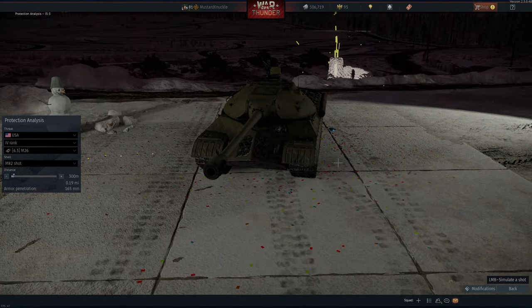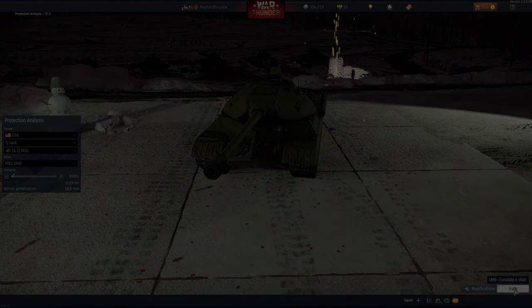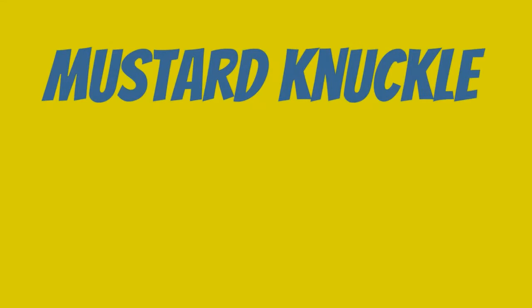You can also disable the engine and take advantage of that slow turret. That's it — three minutes or so on how to destroy an IS-3. Good luck, have fun, see you in the next one.